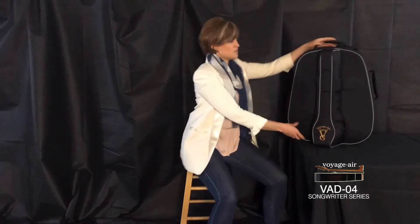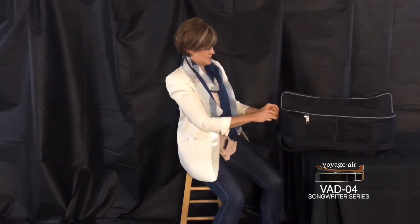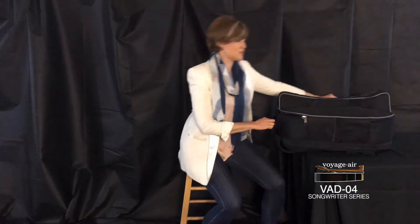Hi, I'm Leah Ticey here to showcase the Voyager guitar VAD4 songwriter guitar and show you its sound and quality. First of all, every Voyager guitar comes with a fully padded custom designed backpack gig bag. I'm going to show you how that works right here — it just zips open.